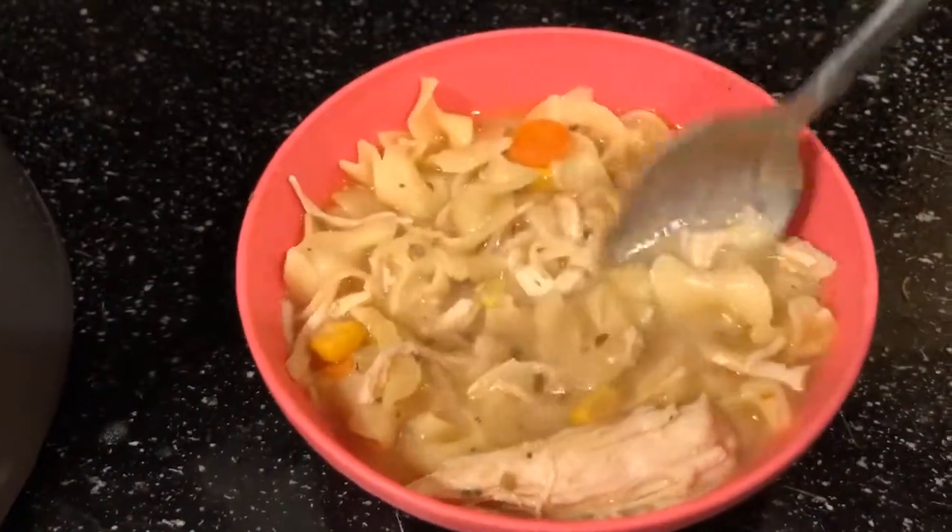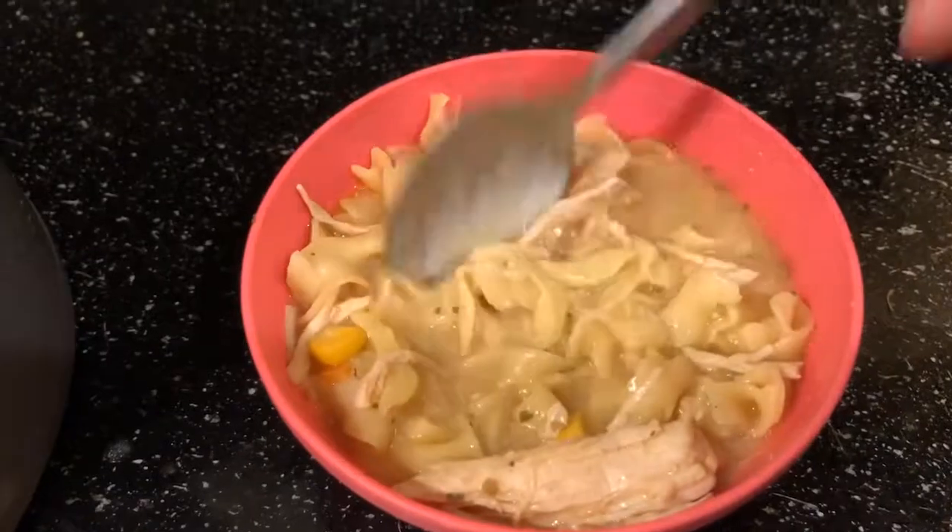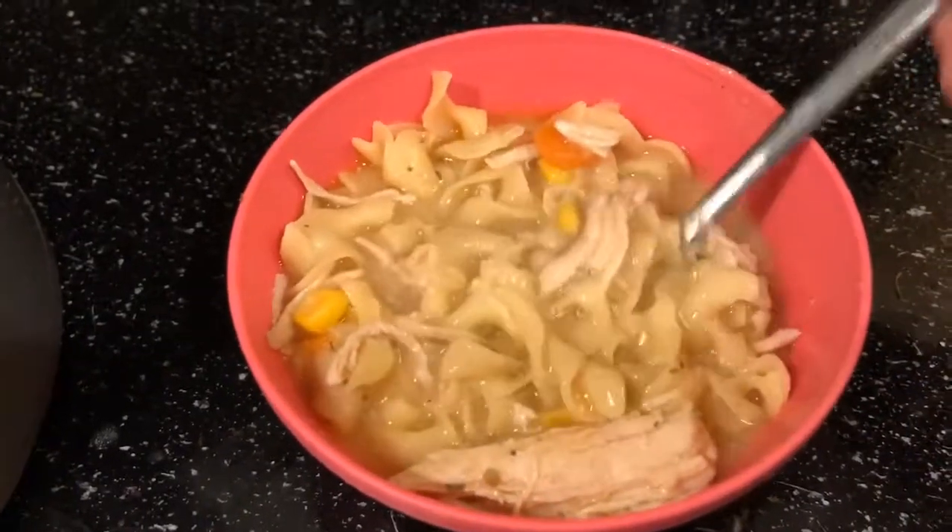So this was the finished product. Usually I put it over some mashed potatoes, but I didn't have any. Make sure you like, comment, and subscribe, and I'll see you guys in my next video. Bye guys!